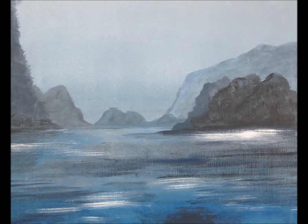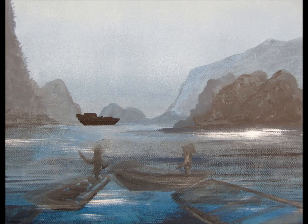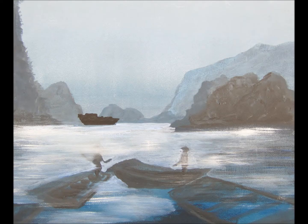I then start adding blocks of color in tones. I do this and never draw anything in pencil — I just use a brush or the edge of the roller to achieve the blocking-in effect.